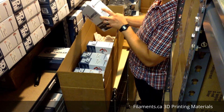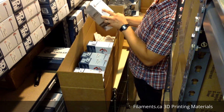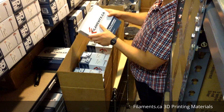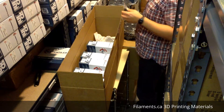Getting into some more interesting stuff - flexible PLA in white. This is an awesome flexible filament, very easy to use compared to TPU or NinjaFlex. The flexible PLA is probably not as strong as NinjaFlex or TPU, but it is very easy to use and has awesome flexibility.